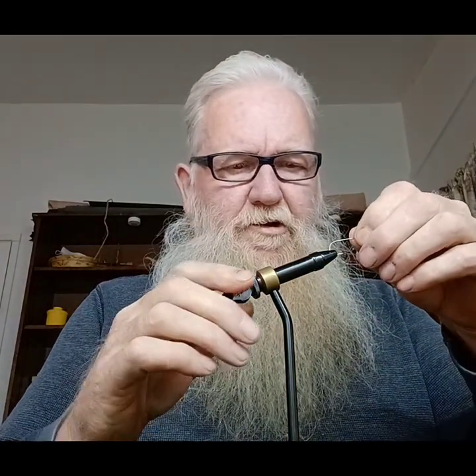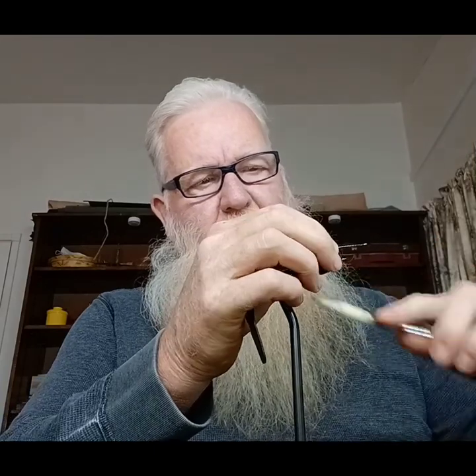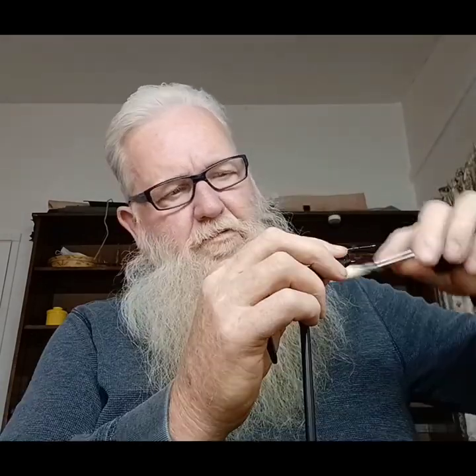I'm going to take our needle out. We're going to mount our hook in the vise. I'll wrap the hook a little bit, go down the hook almost all the way to the end, then back up.